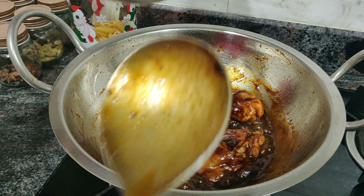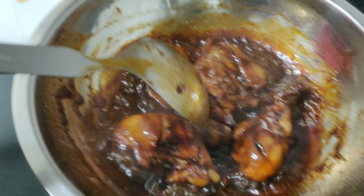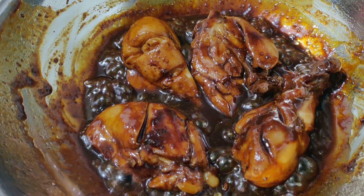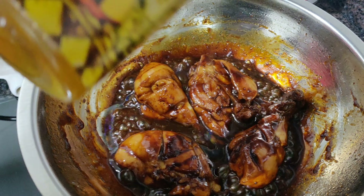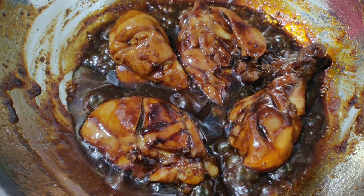It's been about 20 minutes with the chicken on low flame and it's just about done. At this point we add in about a tablespoon of oil and let it cook again on low flame for about three more minutes.